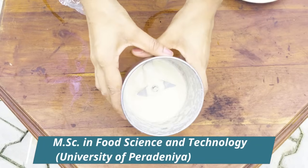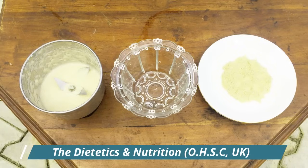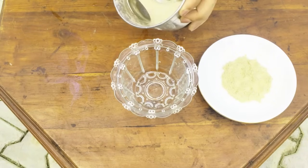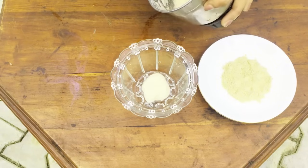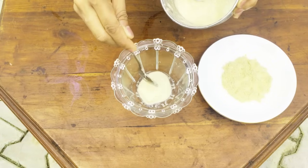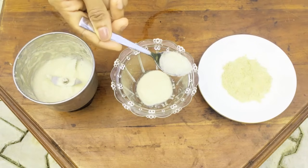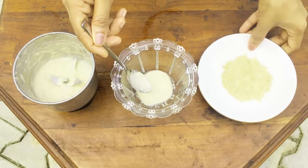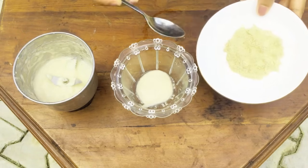Aloe vera is made in the same way. The ingredients are made in the same way. This is the ingredient in the pan. After the ingredients, we will need to use the paste.